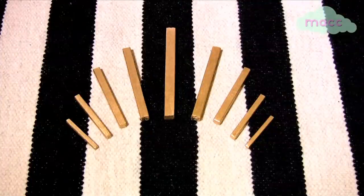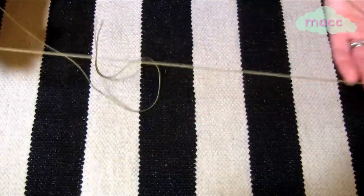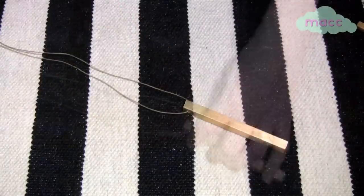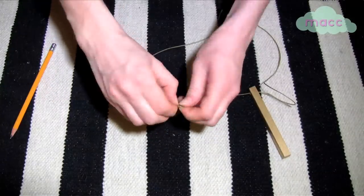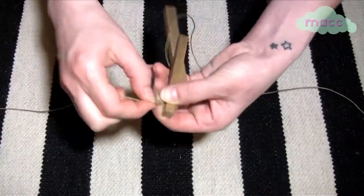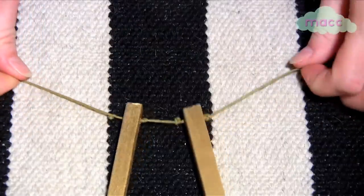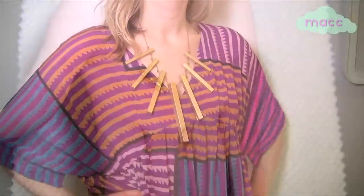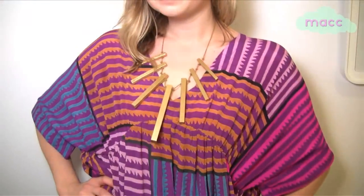Once dry, cut a piece of hemp yarn that measures three feet. Thread your thickest and longest gold piece and place it in the middle of the yarn, and tie a double knot on either side. Measure one inch out from each knot and tie another one. Add the second dowel and tie a knot to keep it in place. Continue until you've added all seven dowels. Add the closure of your choice and rock your necklace like it's nobody's business.